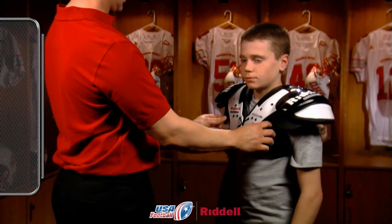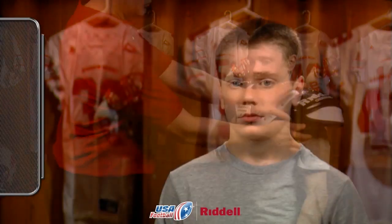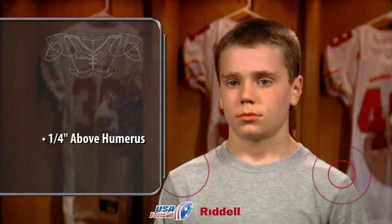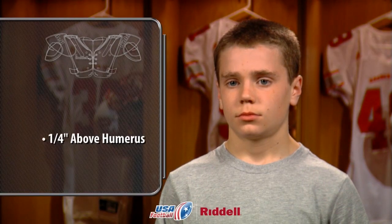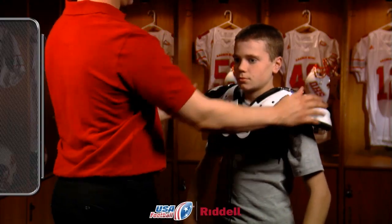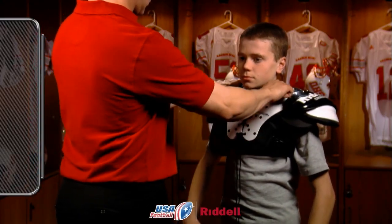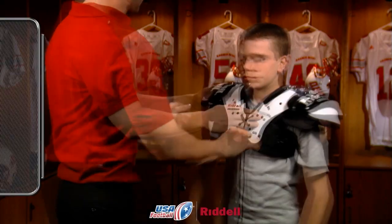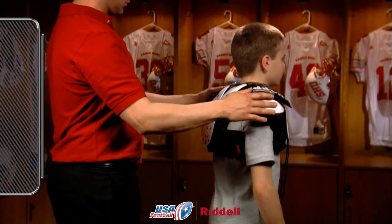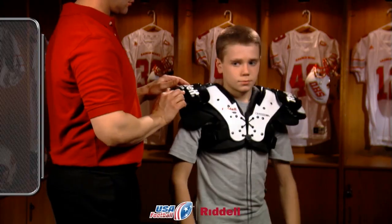Next, determine where the foam padding lies in relation to the tip of the player's humerus. For the best fit, the foam padding should lie at least one quarter inch above the tip of the player's humerus. Make sure there's coverage over the sternum and front upper shoulders of the player. Also, make sure there's coverage over the player's scapula and rhomboid. Properly fitted shoulder pads will cover and protect the player's shoulder blade as well as the upper musculature of the player's back.